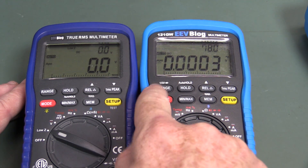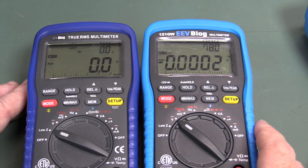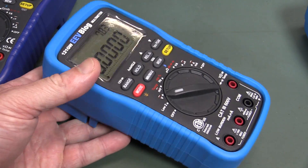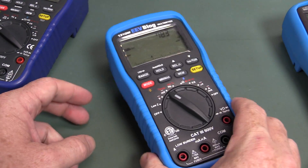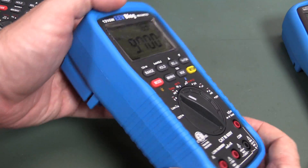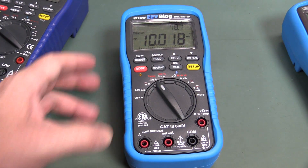It seemed to have a reasonable number of buttons. We've got our 15-volt diode test range, which I'm looking forward to trying out — I won't do that in here. I just wanted to give my first reaction to this thing. But that looks very nice. A few issues though — loosey-goosey range switch, wobbles around. But as I said, this is not really designed for field use. It'll survive a drop off a bench, but that's probably it.